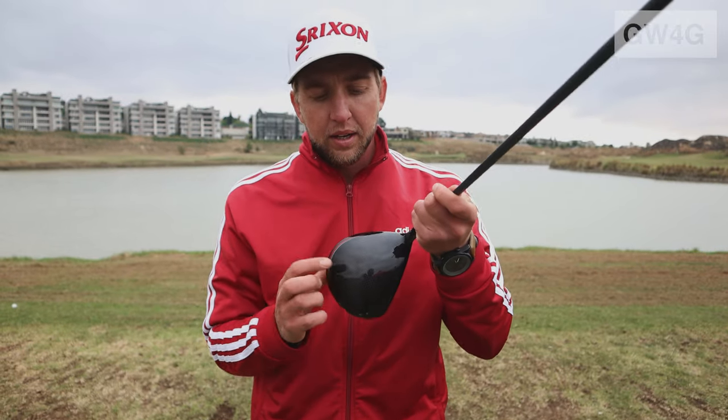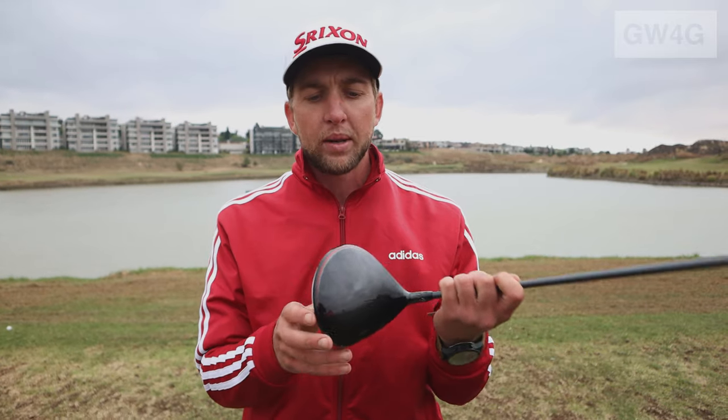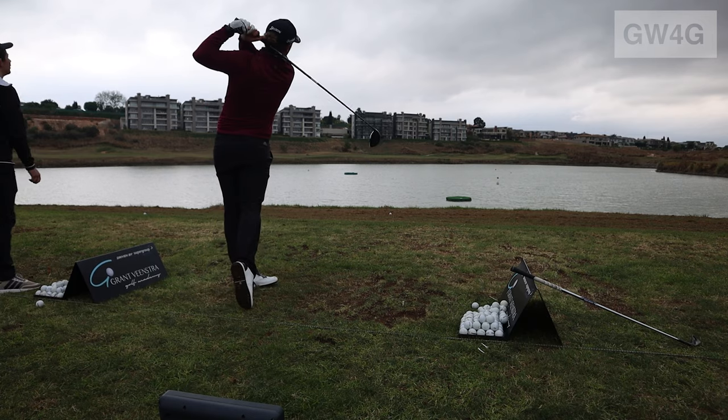In our new drivers we've got a 15% bigger carbon fiber crown, which makes the club a little bit lighter. It allows us to get a bit more weight towards the back end of the club to stabilize it, get the ball up in the air, and make the driver a little bit easier to hit.